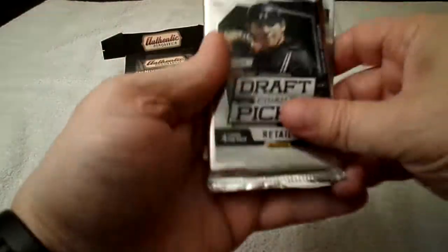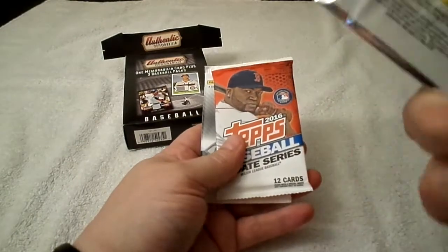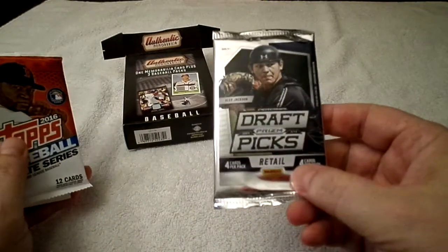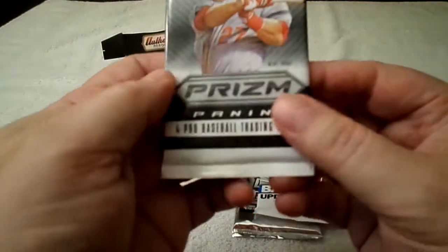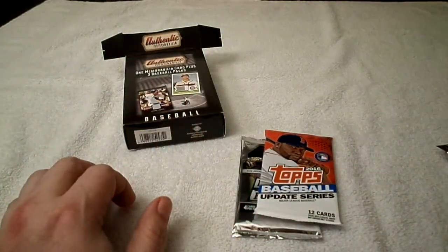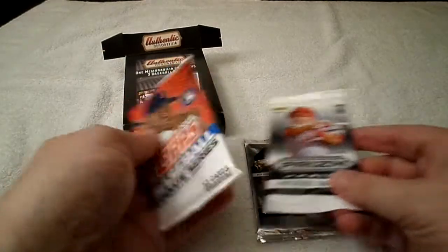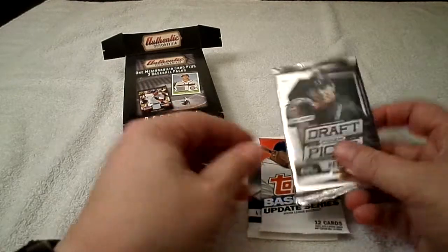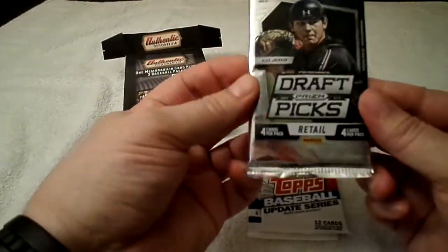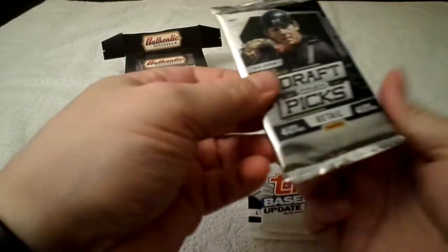Inside I have 2014 Draft Picks Prism, 2016 Topps Update, and 2012 Panini Prism. I'll just sandwich them and here we go — the Prism Draft Picks is first, and it even says retail on this one.